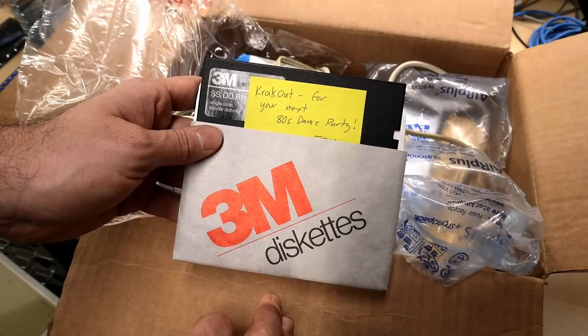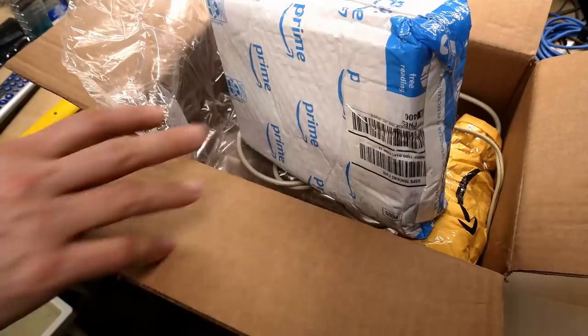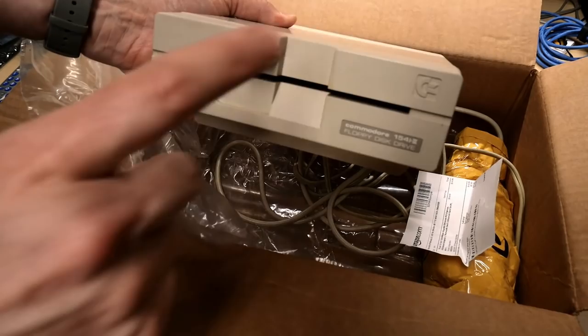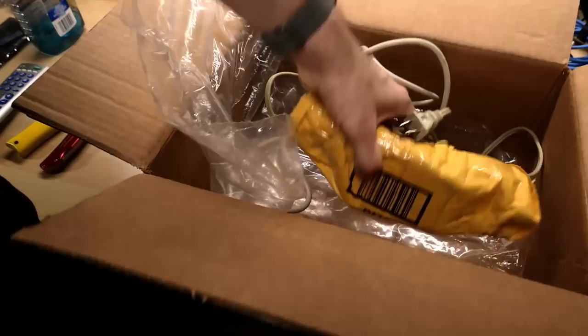Let's get these gloves off and open this up. Something here says 'crack out for your next 80s dance party' - I think he meant to say 8-bit dance party, but that's okay because it's also an 80s dance party. You can kind of tell what we have here is a Commodore 1541-II disc drive, and this disc drive has a fault so we'll be working on this today.